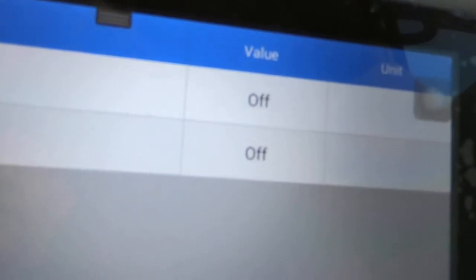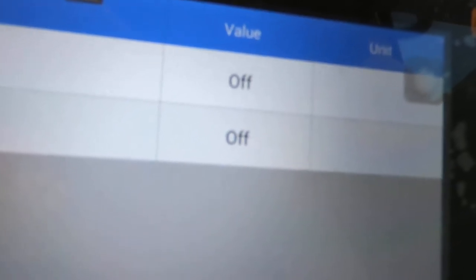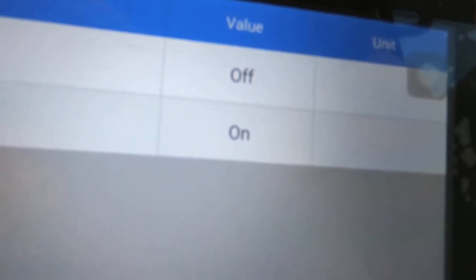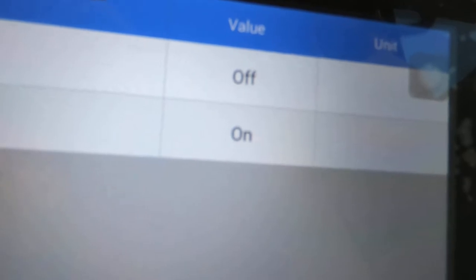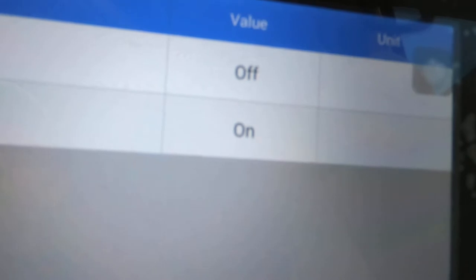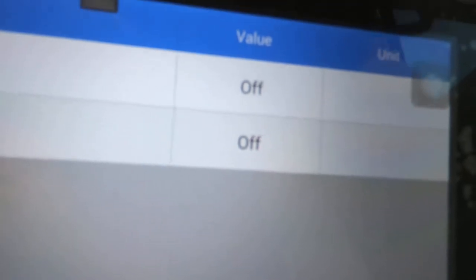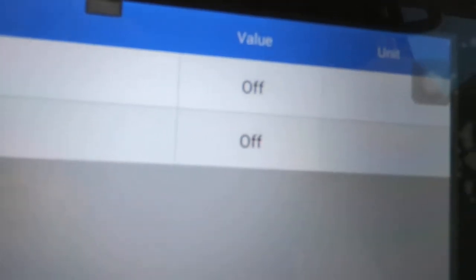If I push the brake pedal fast, it looks great — they both go on, you let off, they both go off. But if you go slow, you go on with the stop lamp switch, and then you've got to go at least another half an inch to three quarters of an inch before the ST1 finally goes on. So that is what's faulting the brake switch — she gets a check engine light.